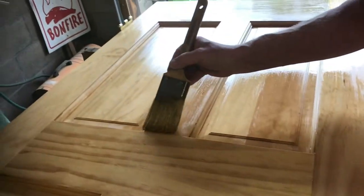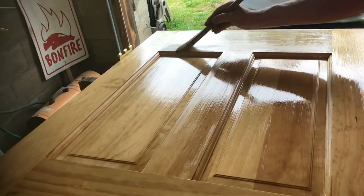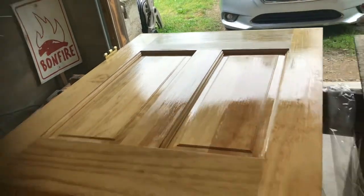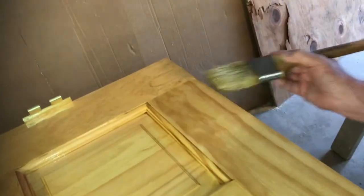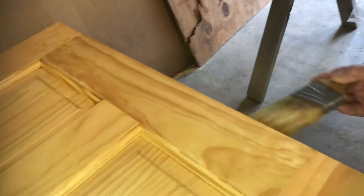Like everything, there's an art to putting polyurethane on a door so it looks really good. This video is going to show you some of those tips and techniques on how to do a great job so it looks terrific.